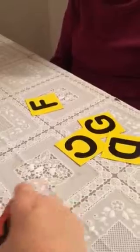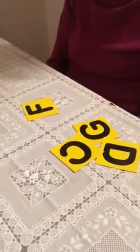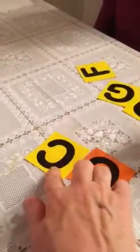All right, Grandma, let's see what you have left and what do I have left. Do you have the letter C? Here's your C. Okay, that's my C and that's Grandma's C.